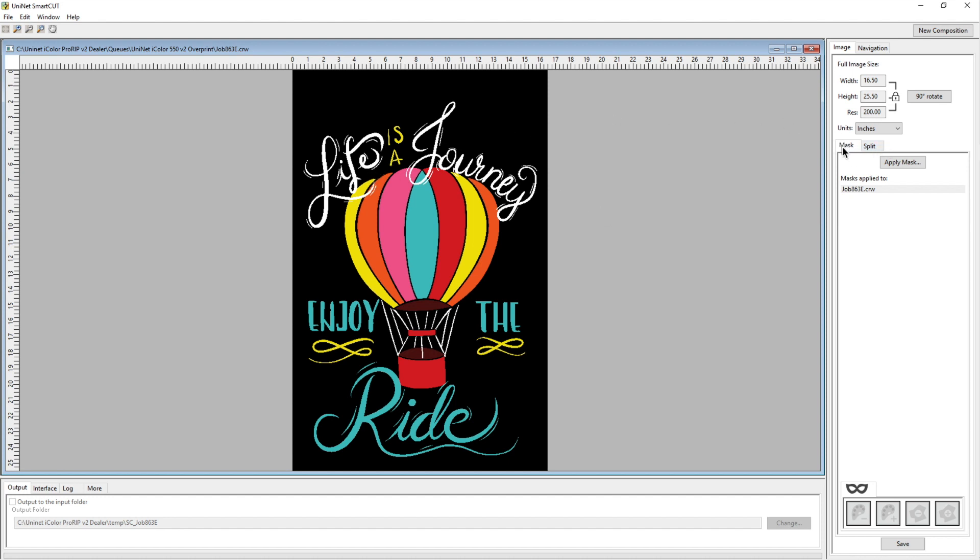This is the image we're going to split. Notice that you now have two different things you can do: you can mask it, you can split it, or you can do both. In this video we're going to do both, so we'll click on the Apply Mask button.